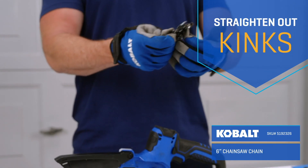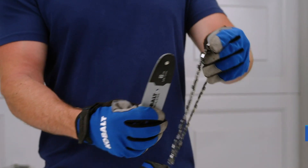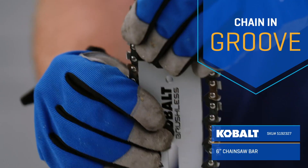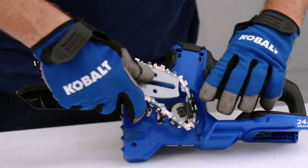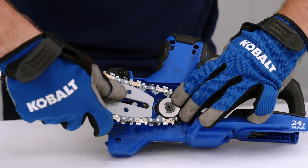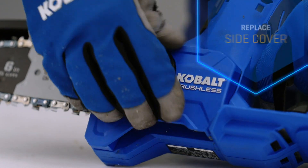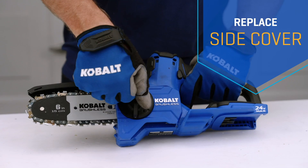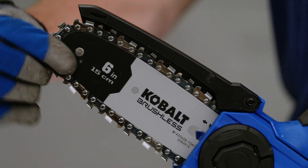Before you put on the new chain, make sure to straighten out any kinks in the links. Place the new chain's links into the bar groove, threading the chain in a forward direction, imagining the teeth going over the top. Holding the chain in position, place the bar onto the stud and the chain around the sprocket. Replace the chain cover and firmly secure the knob. Give your chainsaw one last check, making sure the chain can be easily rotated by hand.